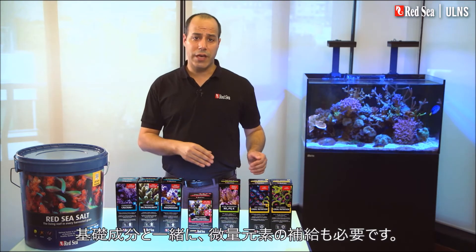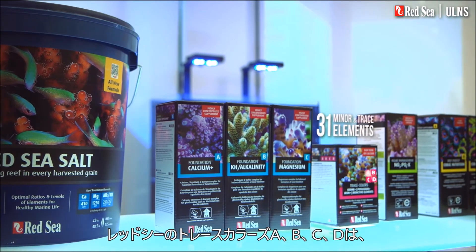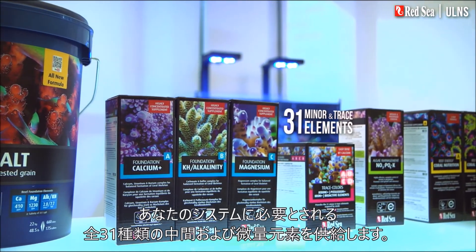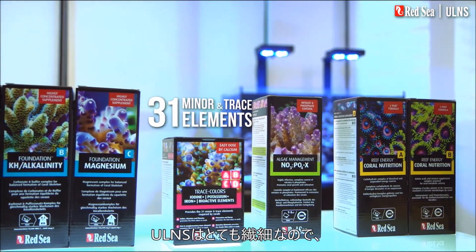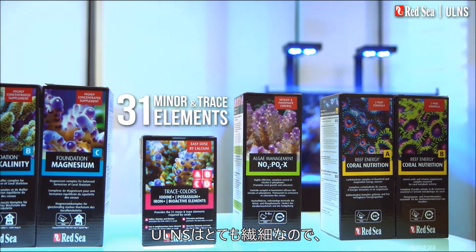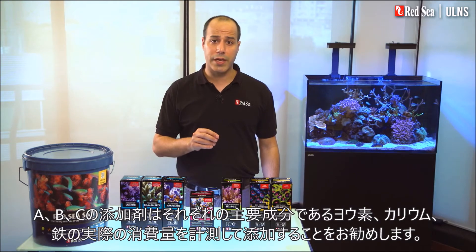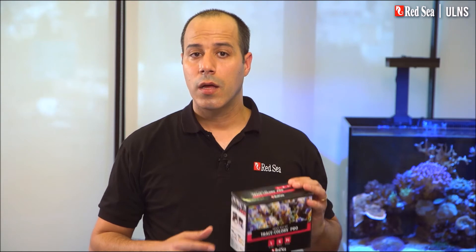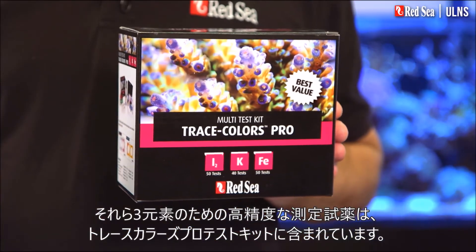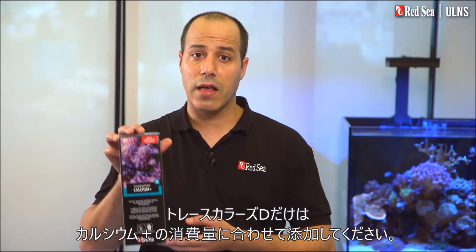Alongside the foundation elements, you also need to replenish the trace elements. Red Sea's Trace Colors A, B, C, and D provide the full complement of the 31 minor and trace elements required by your system. Due to the sensitivity of the ULNS, we recommend that the A, B, and C supplements are dosed according to a measured uptake of their lead elements of iodine, potassium, and iron. Highly accurate tests for these three elements are found in our Trace Colors Pro test kit. Trace Colors D should be dosed in proportion to the calcium uptake consumption.